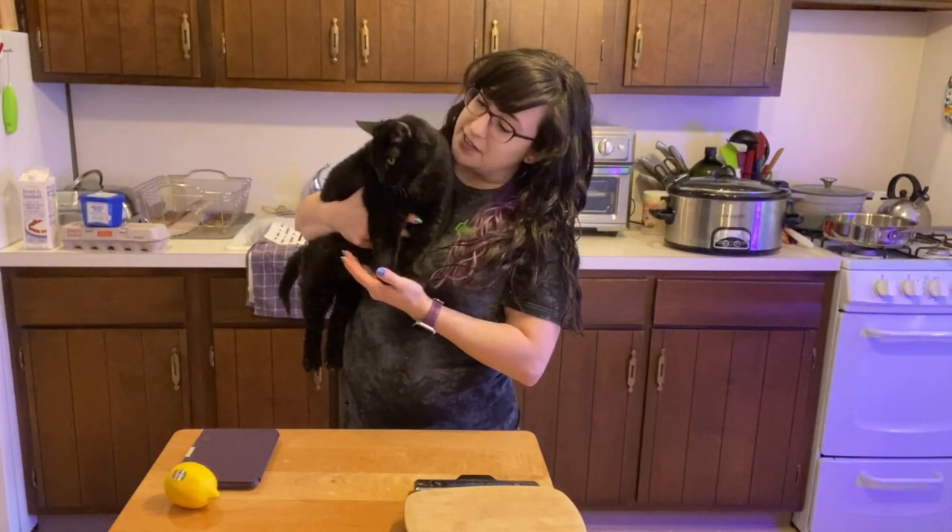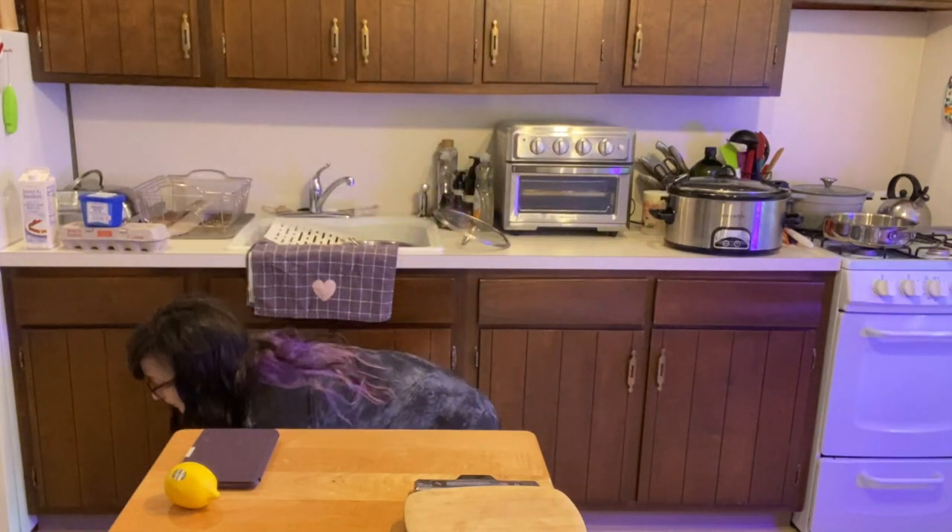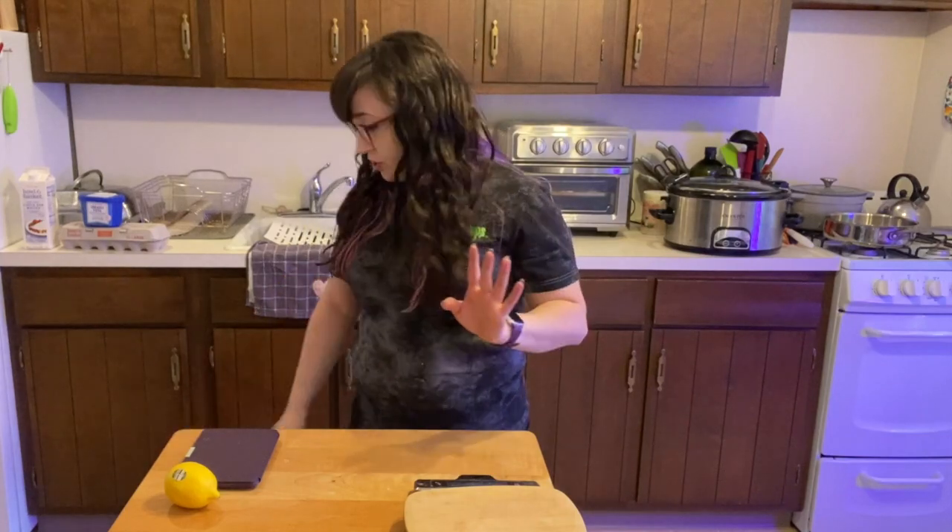Do you want to help me cook breakfast? She's over it. Yeah, she's done. All right. So I'm going to meal prep some breakfast for the week. I'll show you what I've got, I'll show you what we're doing.